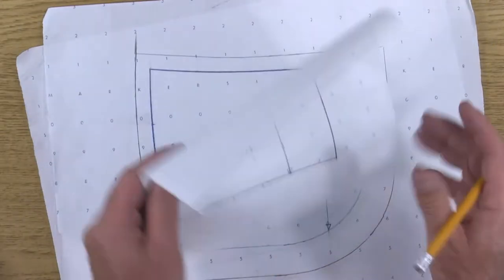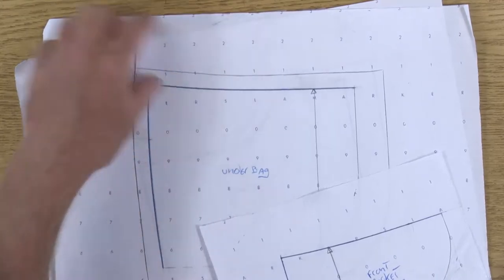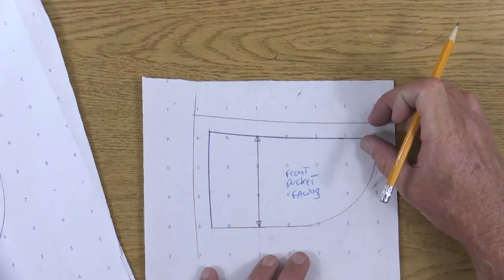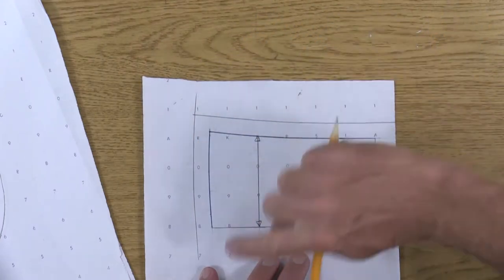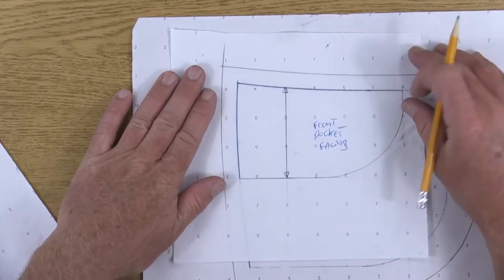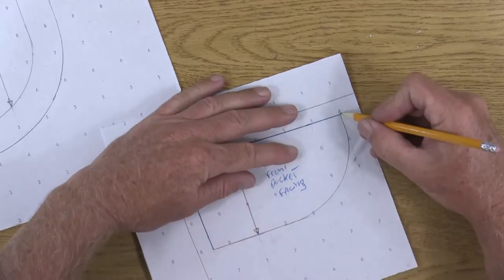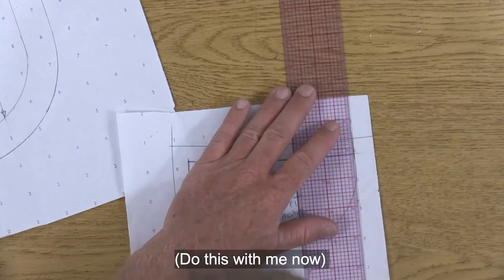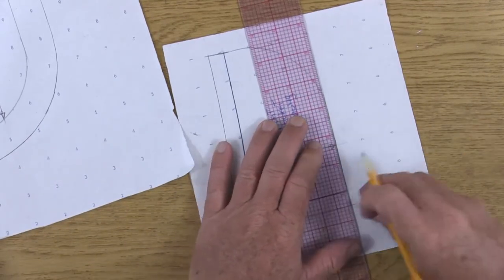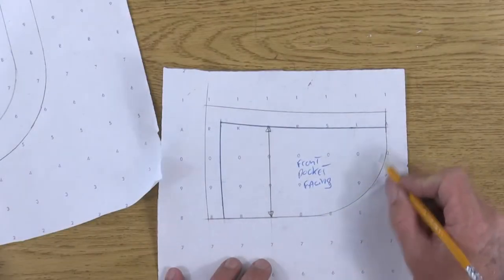The last pattern piece is the front pocket facing. This is the side seam and the top edge of the pants — same as the under bag, it's half of an inch and half of an inch. As you're adding these seam allowances, don't forget that the top edge is a curve and the side seam is a curve, and they all need to perfectly match back to each other. On this facing piece, this edge is already deep enough into the pocket, so that is your finished raw edge — and this edge will basically get an overlock stitch.